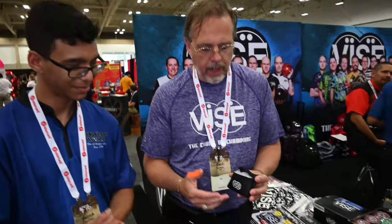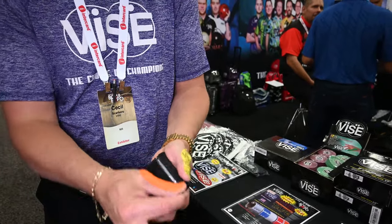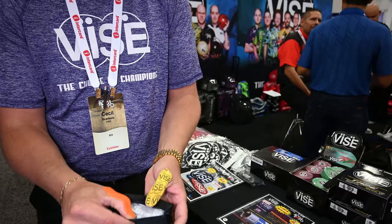Some of the best stuff we have right here — our VICE non-slip powder. It has a nice carrying case that zips up with powder on the inside. I describe it as rosin on steroids. What this does is give you plenty of grip just like rosin, but when your hand gets wet it doesn't get gummy like rosin does. This is some of the best stuff I've used in my whole bowling career.